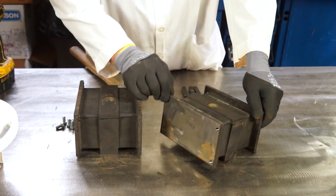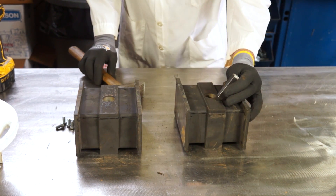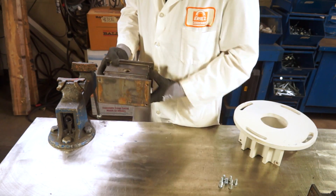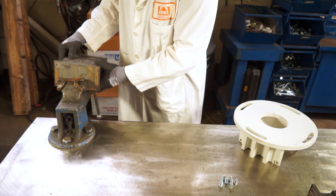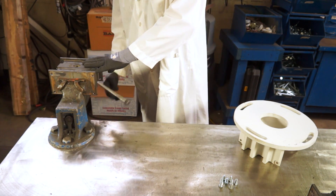Identify and stamp the rated spring stiffness rate per inch. Ensure you have a matched set of springs. The stamp is applied with a hammer so that it can be viewed when installed on the feeder. For safety reasons, do not use any lubricant when inserting springs into the frame.